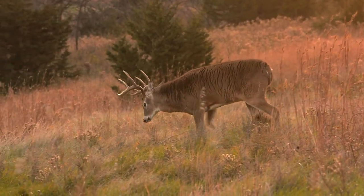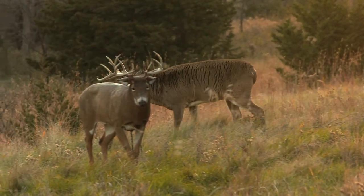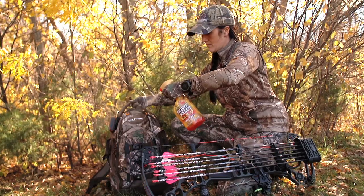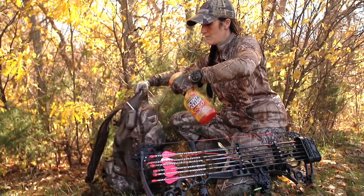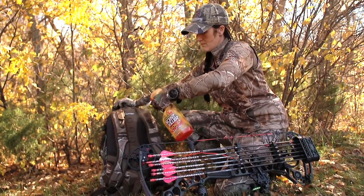You've got big mature whitetails 15, 18, 20 yards from you, so now it's more important than ever to make sure that you're spraying all your gear down before you ever head out. This includes your release, your clothing, your backpack, and also your ground blind.